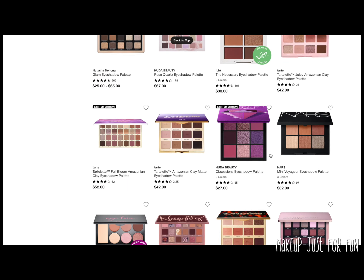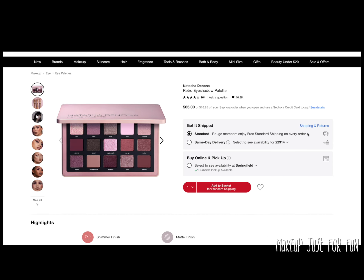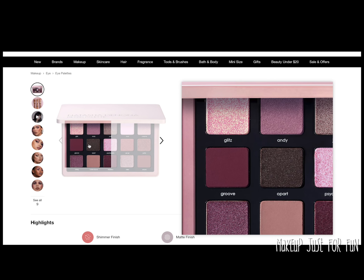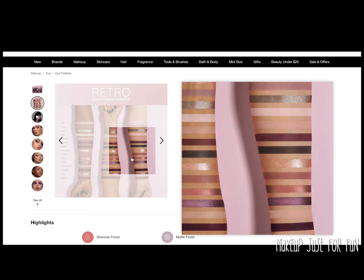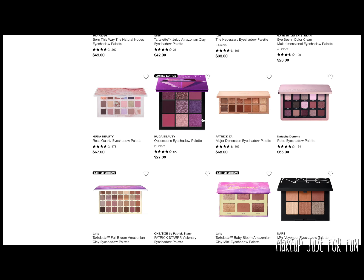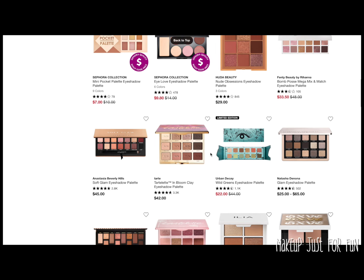At first I thought I would do this Natasha Denona Retro eyeshadow palette. I've done quite a few BYOP videos with Natasha Denona palettes and they're usually more complex than they seem, so I may do the Retro palette in its own video and show the whole process. I do like this color story and think it would be fun to recreate, but it's probably not right for today's video.